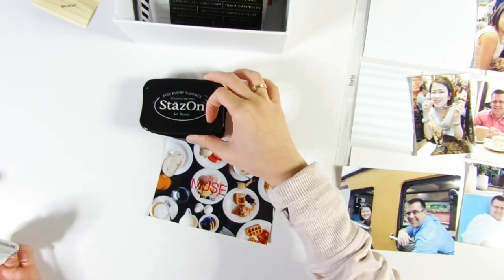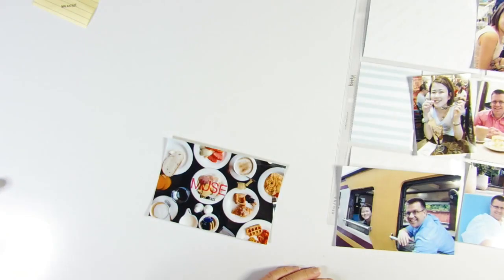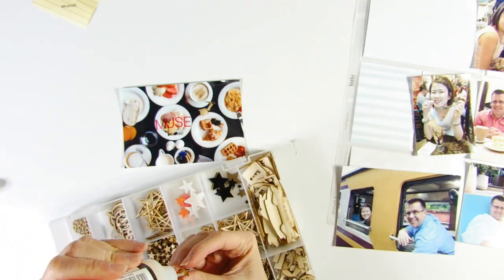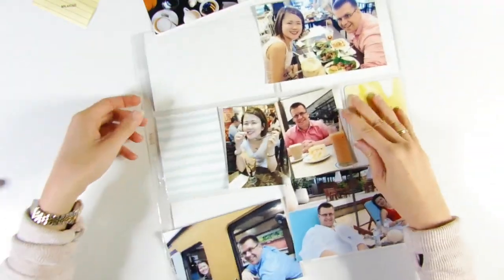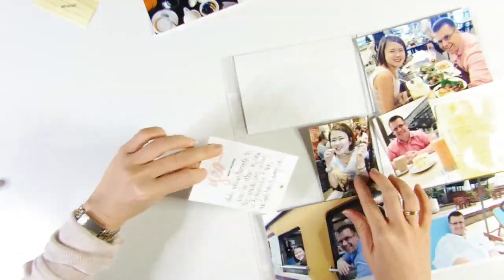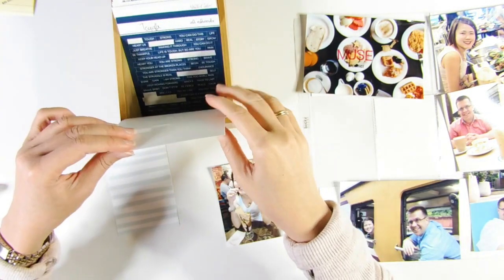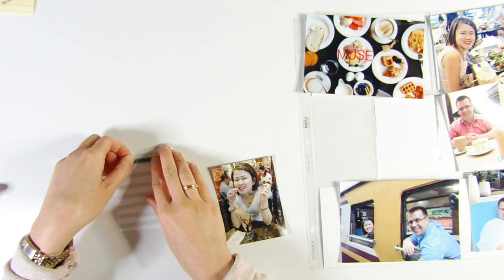Stays On is probably the best in my opinion. I'm also stamping a word — I think it says 'breakfast' — and that roller date stamp is from a Studio Calico kit. I stuck down a wooden stamp top using glossy accents and I'm leaving it to dry. Stays On dries pretty quickly but better safe than sorry.